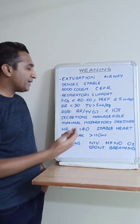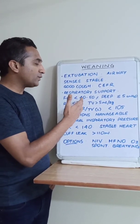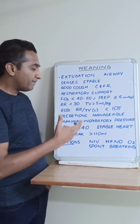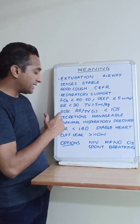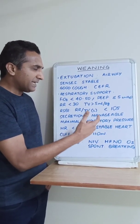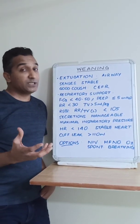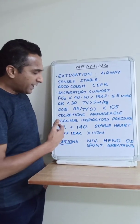Regarding the respiratory support, we need the patient on minimal support: FiO2 of 40 to 50 percent, respiratory rate of less than 30, tidal volume of more than 5 ml per kg body weight. We can look at the ratio between respiratory rate and tidal volume — the rapid shallow breathing index — and a number less than 105 is favorable. Higher respiratory rate and lower tidal volumes indicate lower chances of success. Secretions should also be manageable.